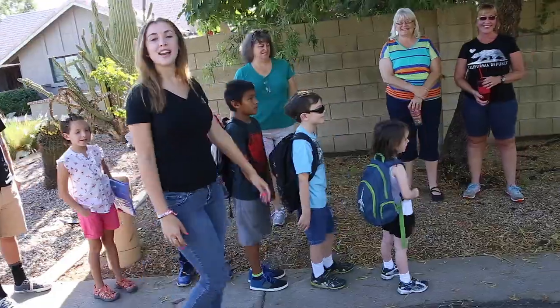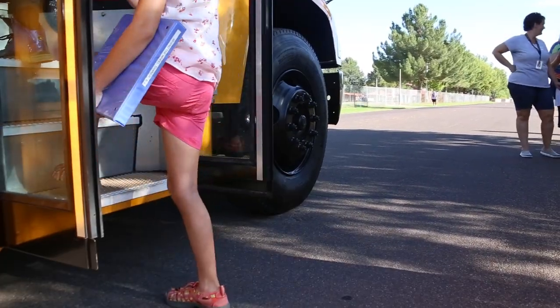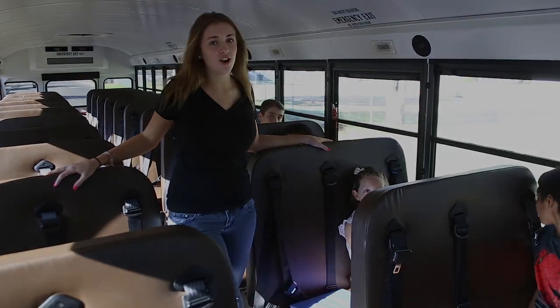It's the first day of school and everyone is so excited for the bus to come pick us up. Once we all board the bus, we go to our assigned seats and buckle up. It's just as easy on the bus as it is in mom and dad's car.